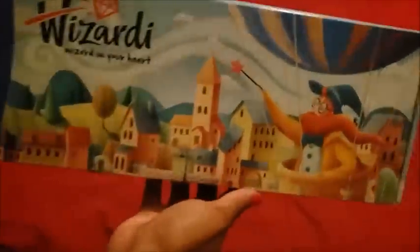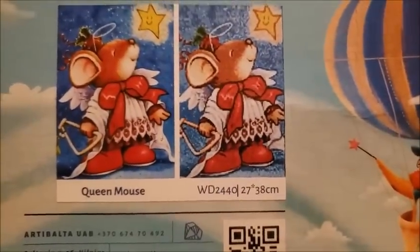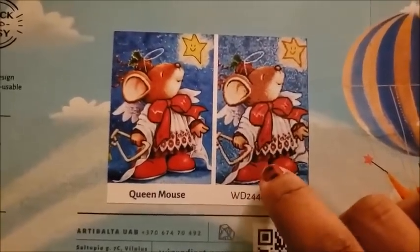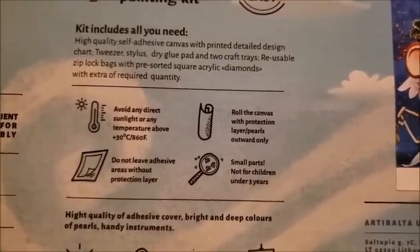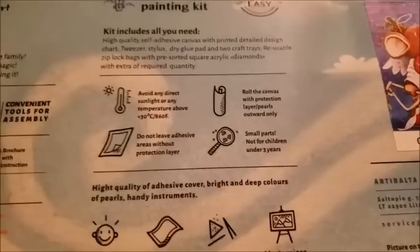I also picked out a diamond painting. I love their boxes — very cute, I love the little design with the little house. Probably gonna hoard the box. Here we go. It shows you the picture and a mock-up of the picture. Quick and easy, gives you temperatures — avoid direct sunlight or temperatures above 30 degrees Celsius. It is like negative 14 outside right now when I'm recording this; I just dropped the kids off at school.